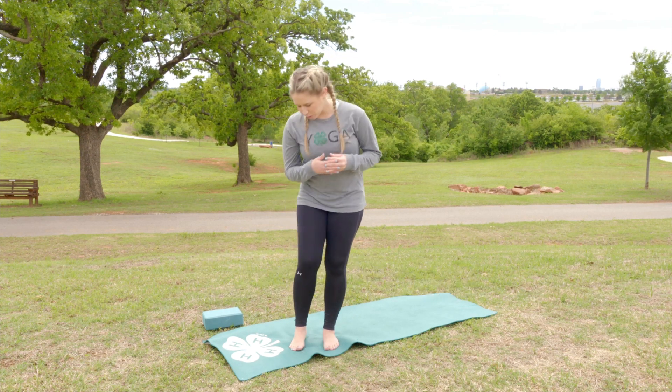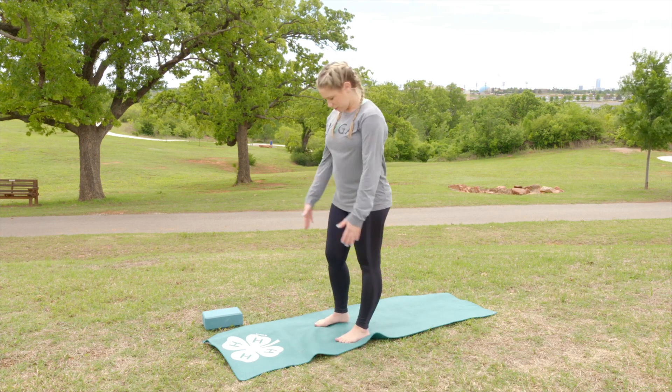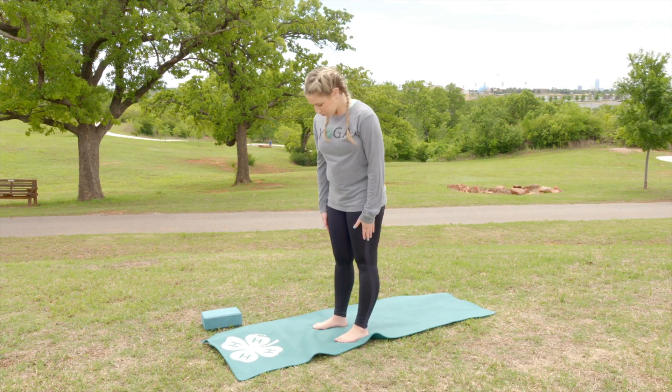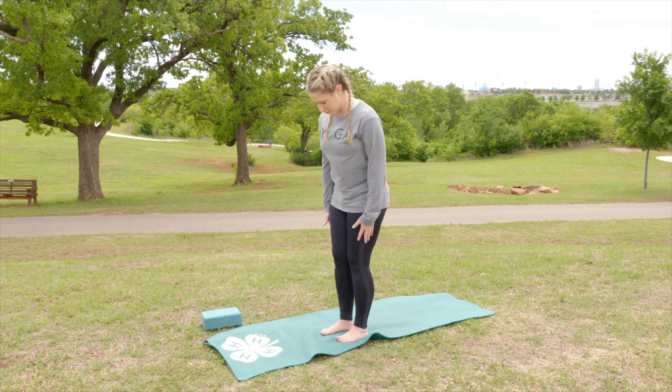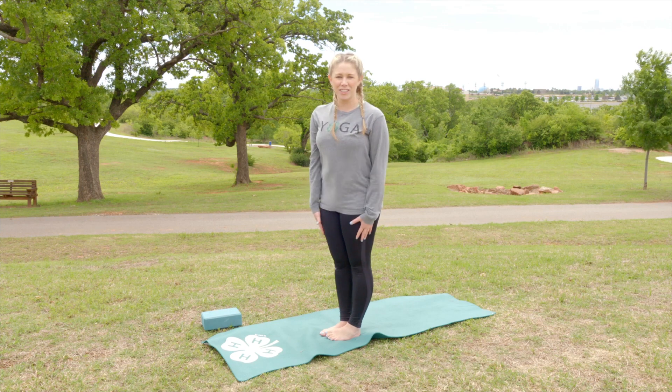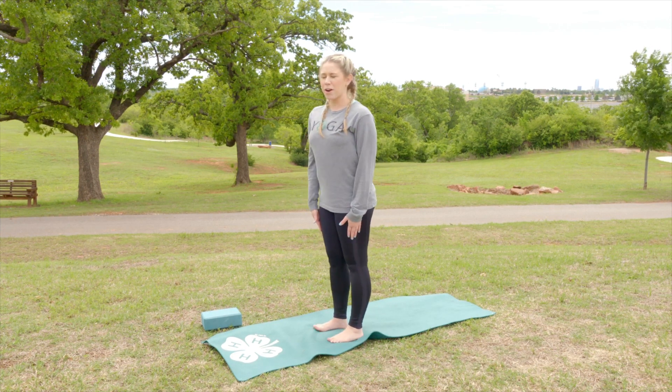To start in a chair pose we're going to start in mountain pose. You want your feet to be no more than hip width apart. The closer you bring your feet together on this pose the more challenging it's going to be, so you can start with them just a few inches apart.